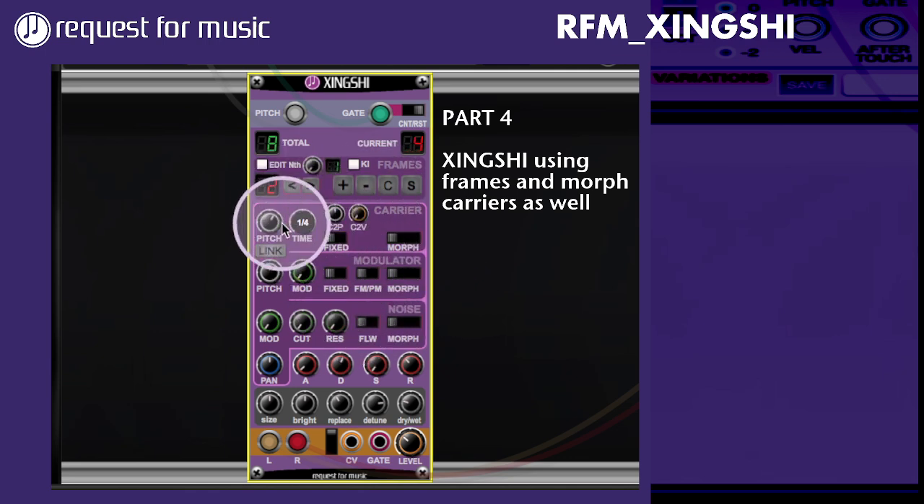That means that if I have different settings — I can actually use the solo frame to make sure, setting a longer decay time. If I switch to solo, I can go through these frames and it will stay within that current active frame.